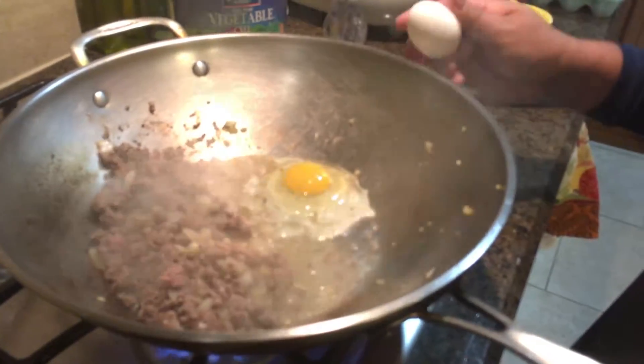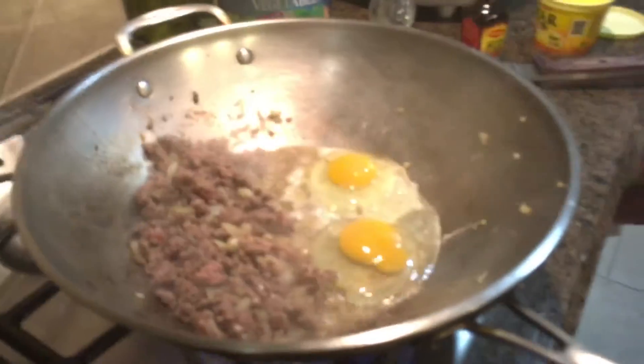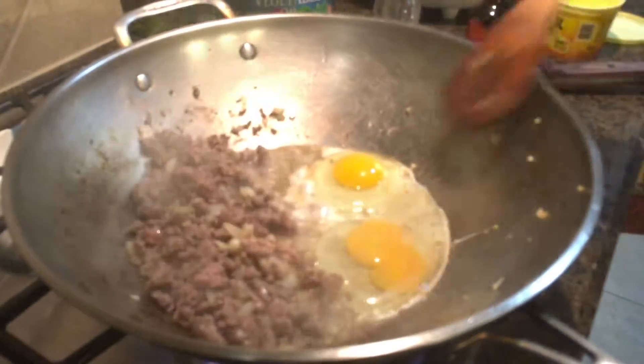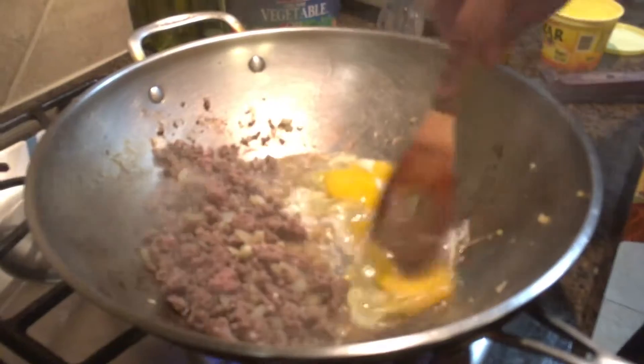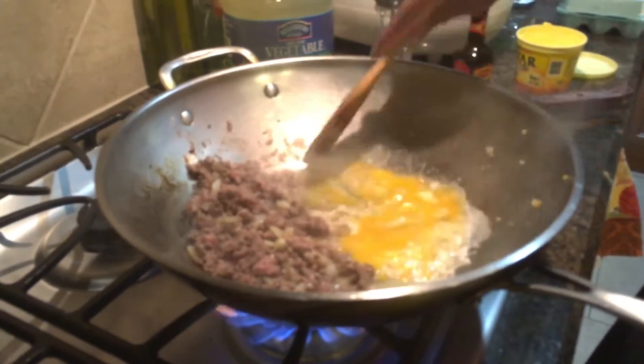Let's put one more egg! This is going to make our fried rice extra delicious!